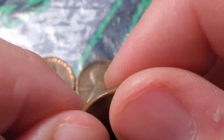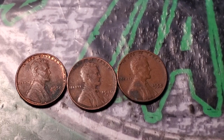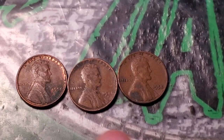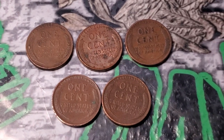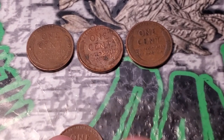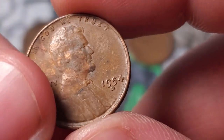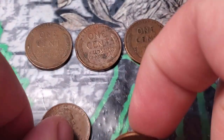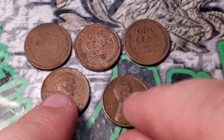I might update you guys every five or ten rolls depending on how much I find. Three wheat pennies so far — let's keep on digging. I went through that first partial box of customer-wrapped rolls. I showed those three earlier; in the rest of the rolls, the other 18 rolls, I only got two more wheat pennies: a 54 Denver and a 53 Denver.